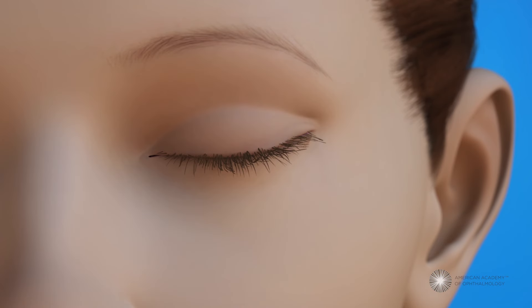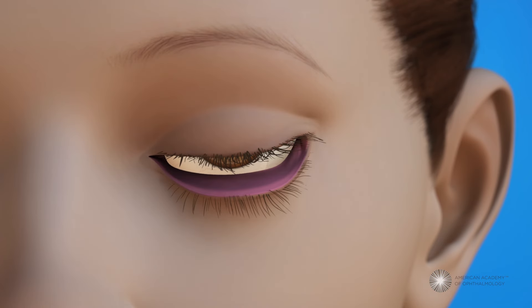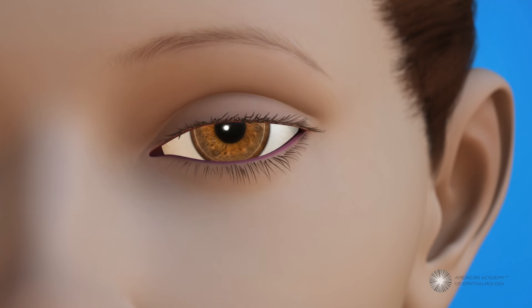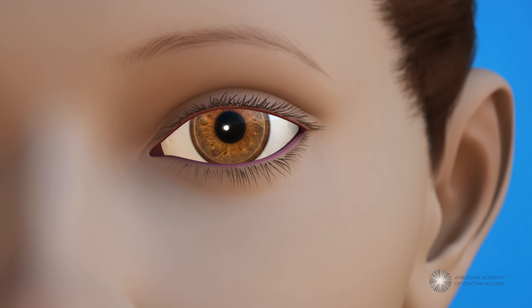If entropion is caused by scars or an earlier surgery, the eye surgeon may graft or surgically place a small amount of tissue from another area of the body. This helps loosen the pull on the eyelid caused by the scar and repositions the eyelid, stopping the skin and eyelashes from irritating the cornea.